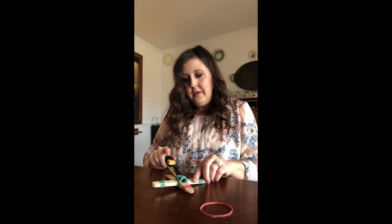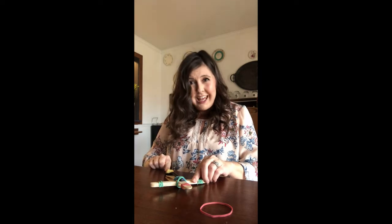Finally, find something in your house that you'd love to make fly. I'm using a crouton because I don't have anything cool and lightweight here at my house, but just find something small and lightweight. Put it in the spoon on your catapult, pull it all the way down as far as you can and release. And there it goes.